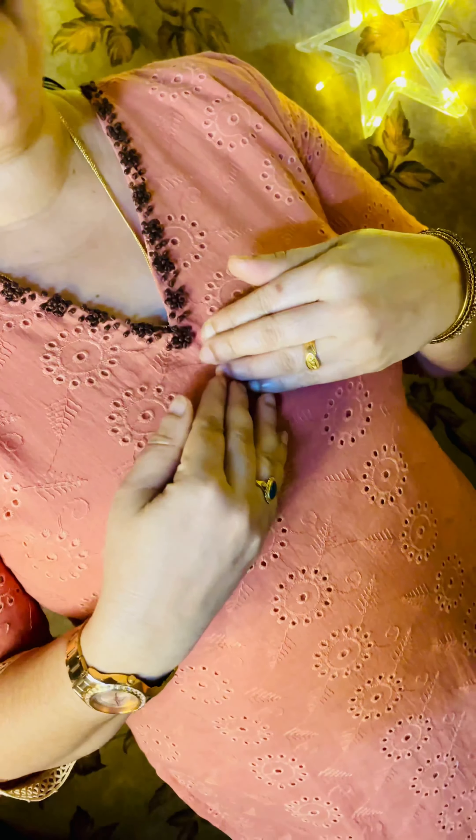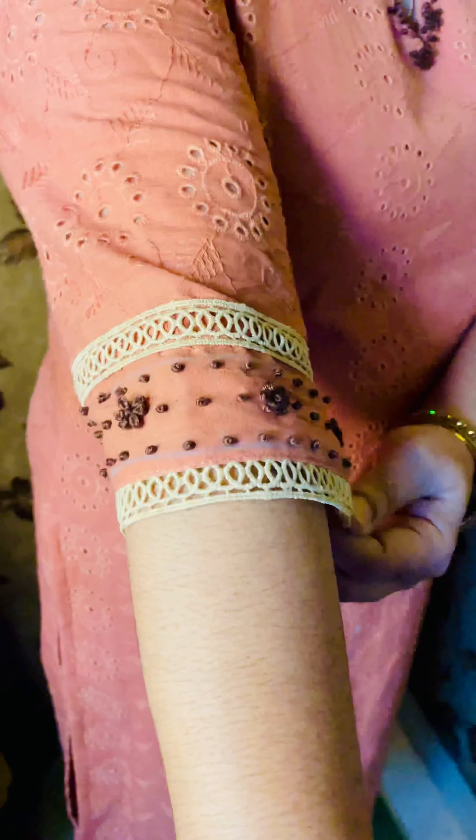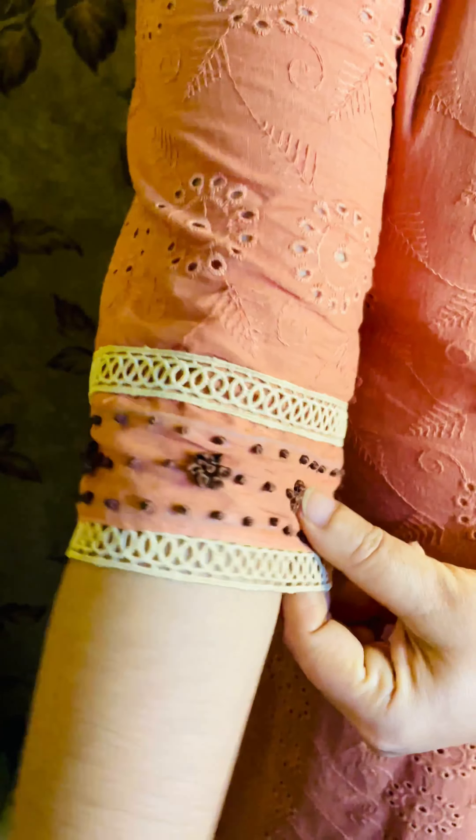There is a V-neck pattern, 3/4th sleeve and sleeve end, with thread work and lace work. All sizes are available in medium.